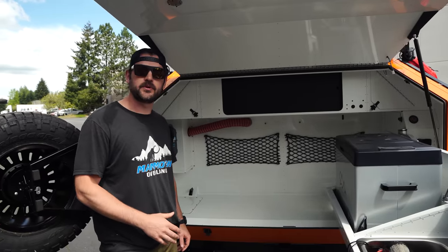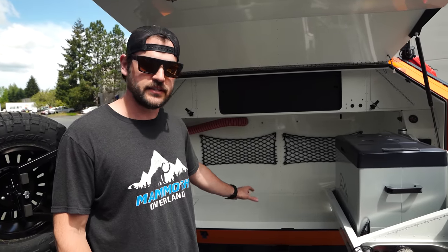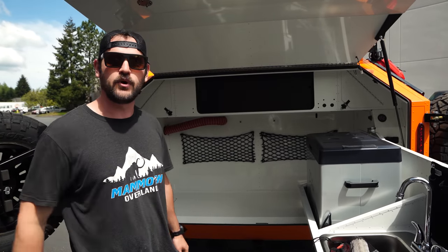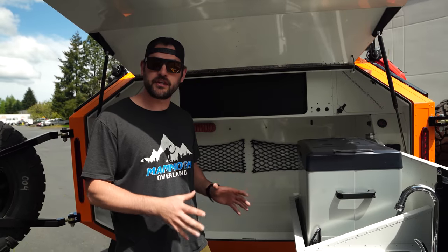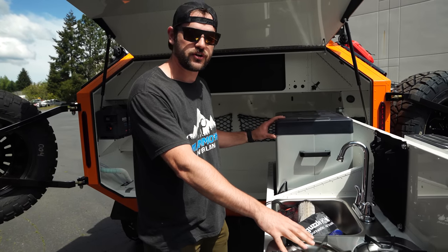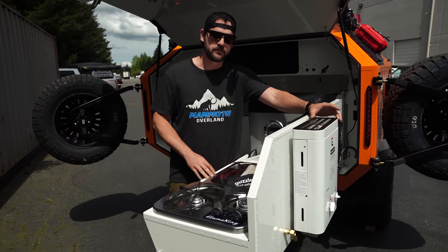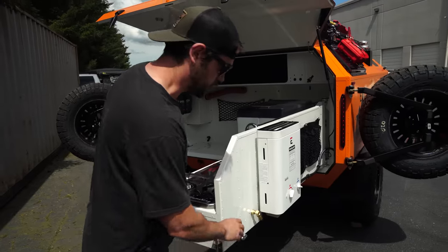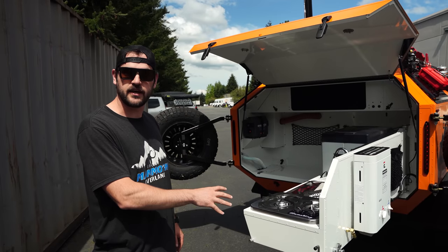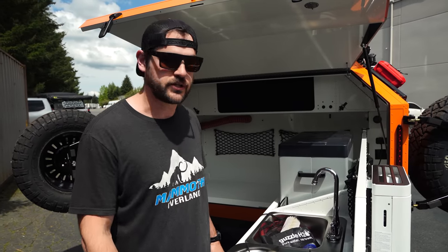One of the enhancements we did on our water tank for Ellie is we actually put heated water blankets around the tank, so if you're in sub-zero temperatures, no problems — you're going to have water that will not freeze on you. Just like all of our standard Mammoths, Ellie's going to come with the electric cooler, sink, and two-burner stove. On the back side of the swing-out we have our instant on-demand hot water heater fueled by propane. We've got our shower hook-up on the back side of the swing-out. We've got power — both USB and 110 if you're running the inverter — back here on the GFCI circuit, so because you're back here with the water, you're protected.